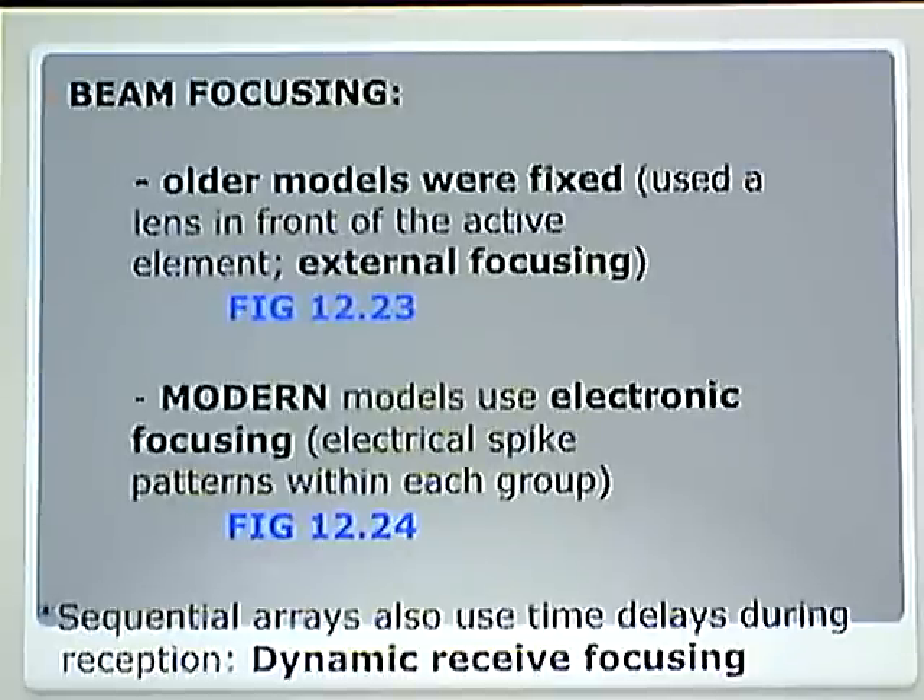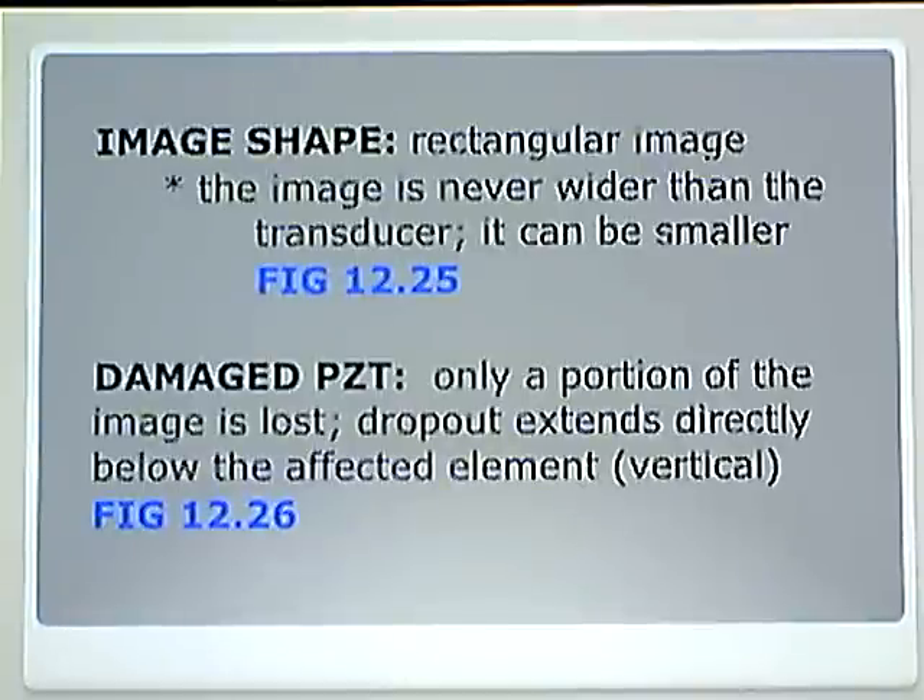Sequential arrays also use time delays during reception — that is just the simple concept of dynamic receive focusing. It is a delay pattern where instead of delaying things only during transmission, we also do the same upon reception to avoid receiving everyone's signal all at once. The image shape is rectangular. The image is never wider than the transducer, however it can be smaller — Figure 12-25 shows a rectangular image created by a linear sequential array transducer.